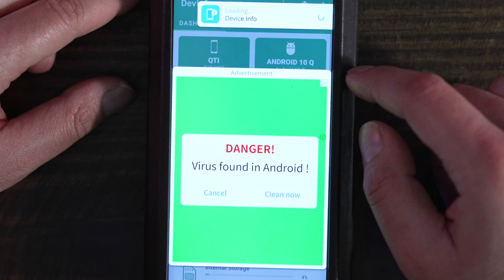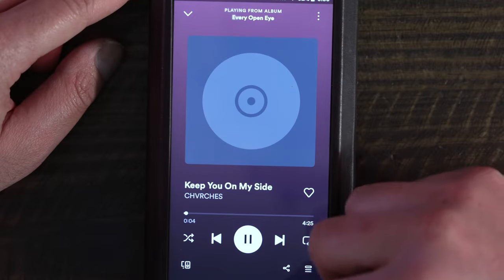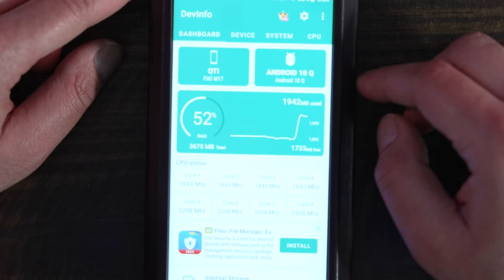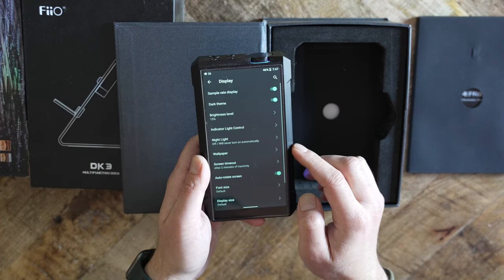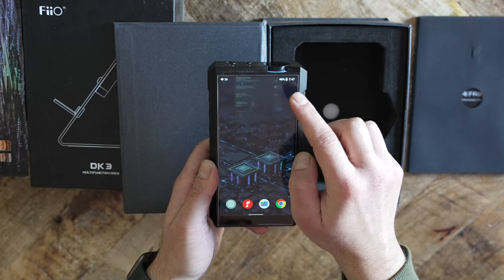When the FiiO music app is launched and with music playing, the RAM usage shoots up to about 50%. When Spotify is launched and no other applications other than DevInfo are operating, the RAM usage is 53%. While this might not make much, if any, difference to some, others might find such information useful, especially if they intend to use the M17 for more than just simple music playback.